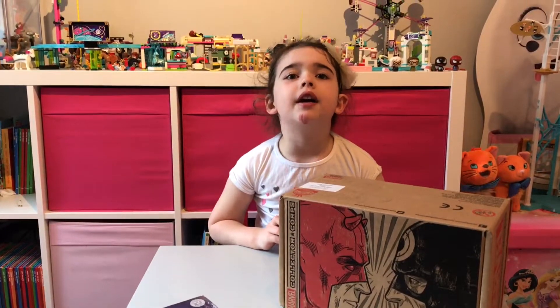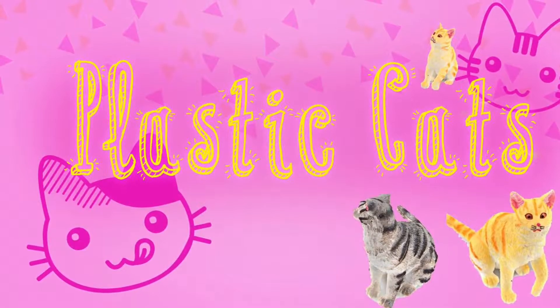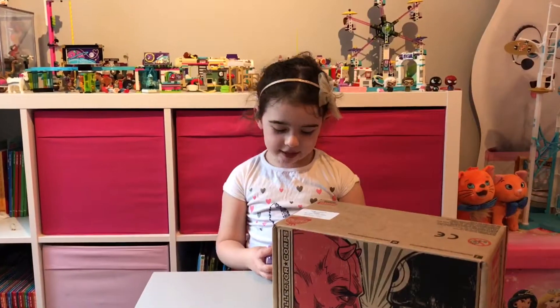When I say action, one, two, three, action! Hi guys, Plastic Cat.